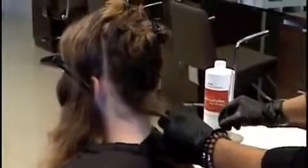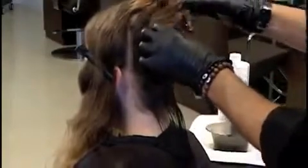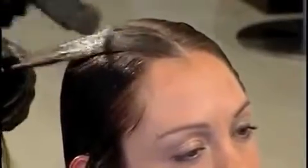Starting at the nape area, make a half to 1 inch parting. Using your tint brush, start applying the solution from the scalp all the way down to the hair ends. Take your fine-toothed, heat-resistant comb and comb the solution into the hair, ensuring that the solution is evenly distributed from the scalp all the way through to the hair ends. Make sure that when you are applying the solution to the front areas, apply the solution away from your client's face. Repeat this procedure throughout the entire head.